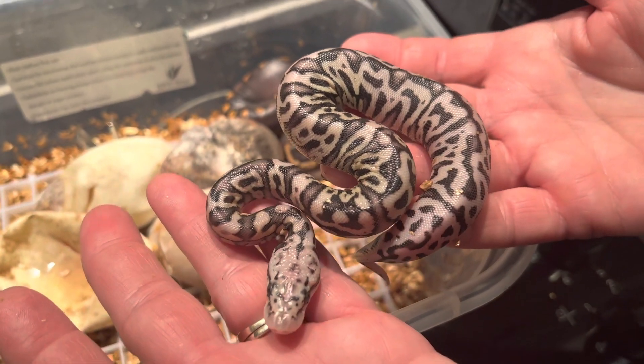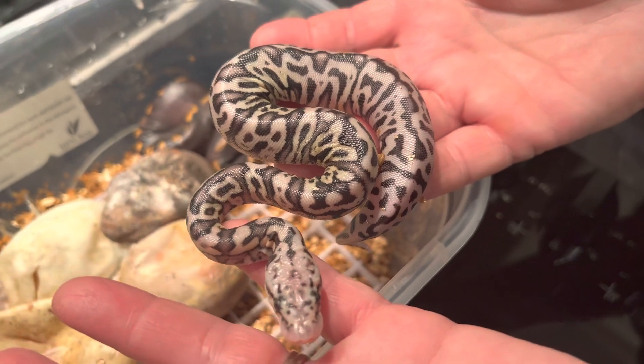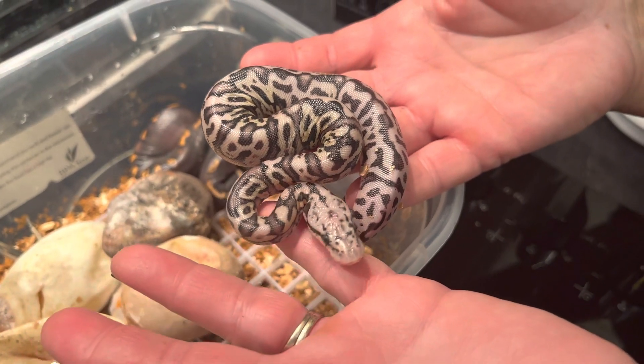Very happy with them too. Very pretty. Hope you like, and we'll show you them again when they've shed. See you all later. Bye-bye.